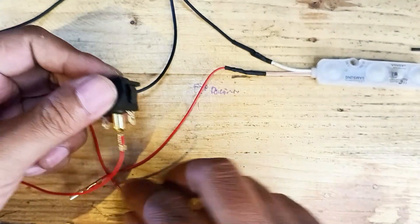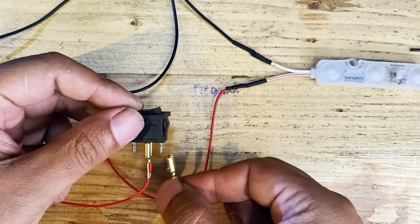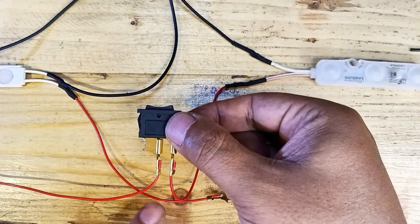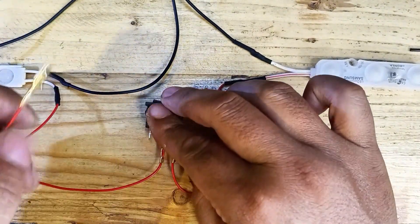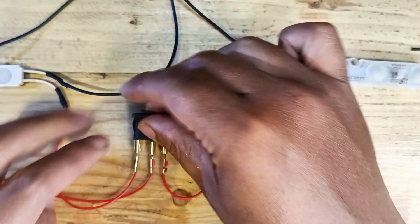Now connect the lights to the switch. Pick one of the outer prongs, left or right, and connect the positive wire of the first LED light to it. Then connect the positive wire of the second LED light to the other outer prong.